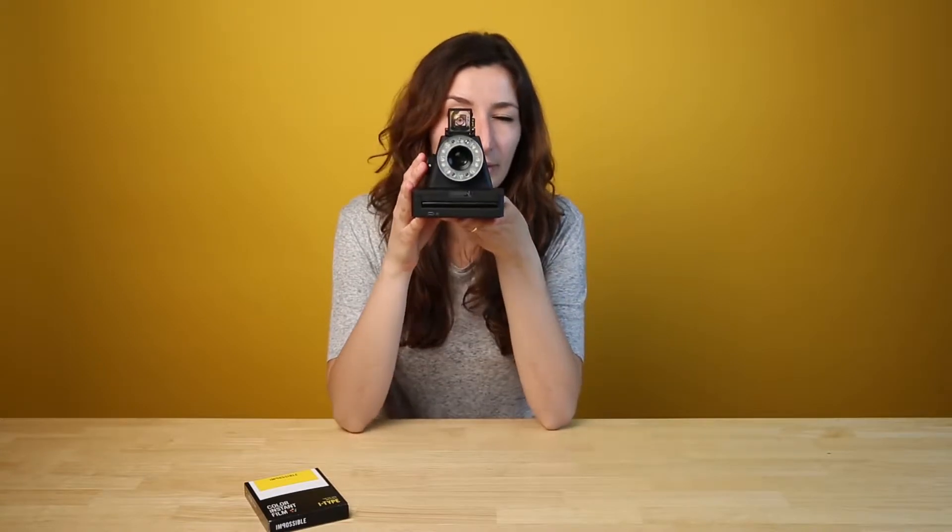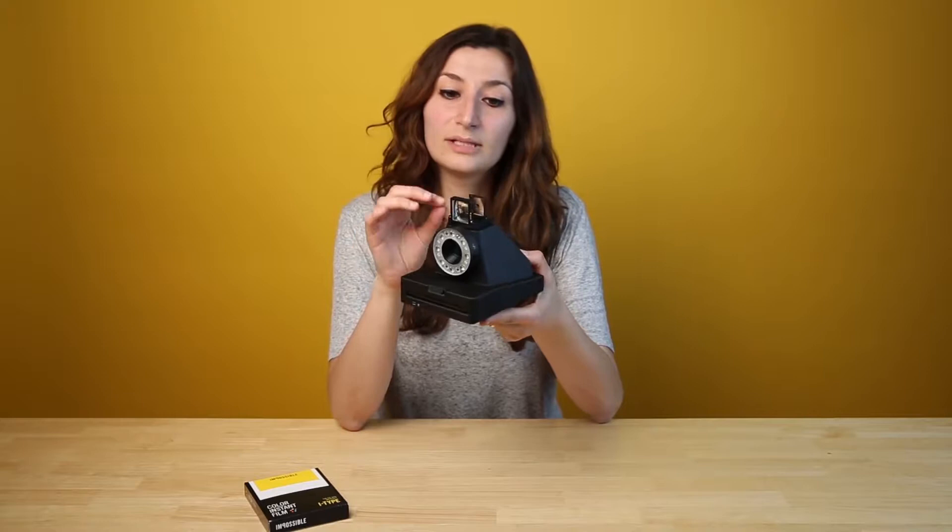To get a well composed shot you need to move the viewfinder about four to five centimeters away from your eye, and then make sure that the silver dot is in the middle of the circle.